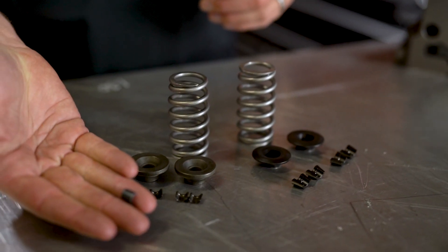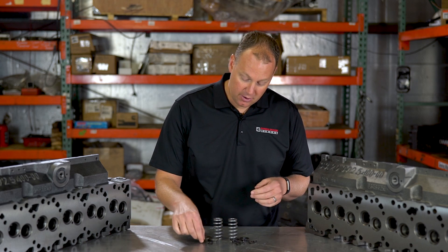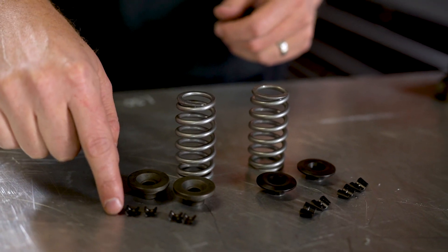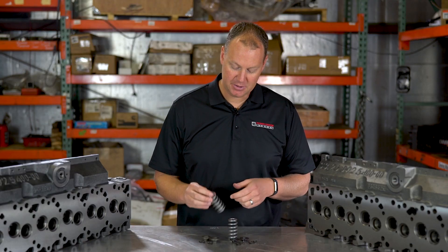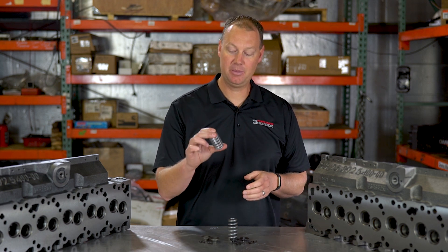This is your lock — you'll notice these are just tiny little things. This holds the retainer on the spring; it's just a very little lock. They work great for their intended application, which is a low RPM stock truck. But the springs are actually pretty awesome — people have made a lot of power and good RPM with these springs.